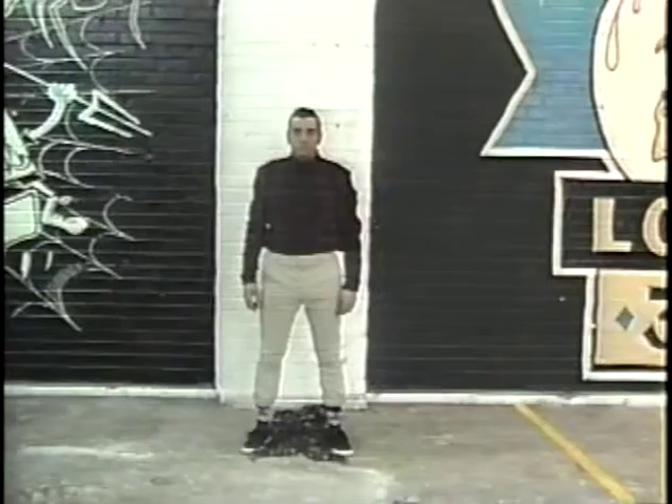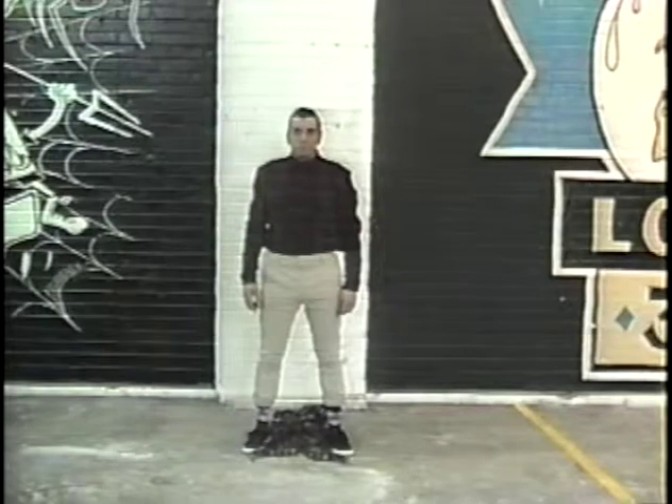Roll the tape, Jim. Let's meet Eric. He's going to demonstrate putting on a harness for us today. Say hi, Eric.